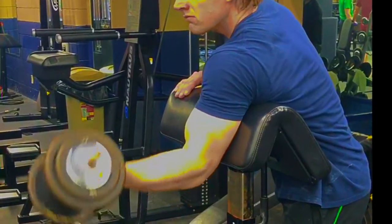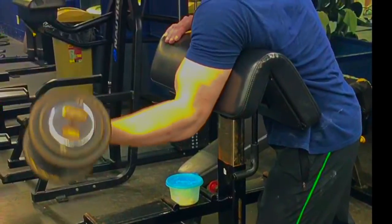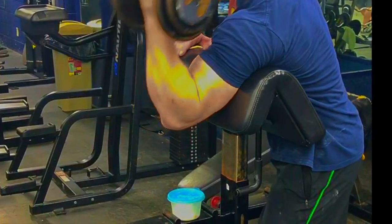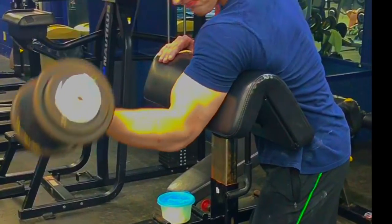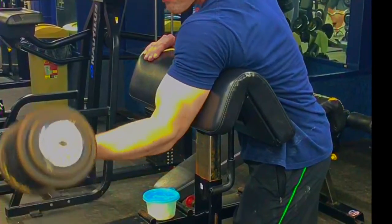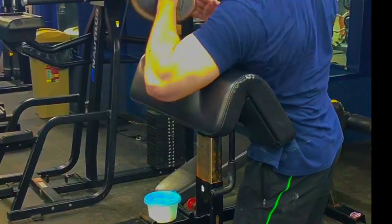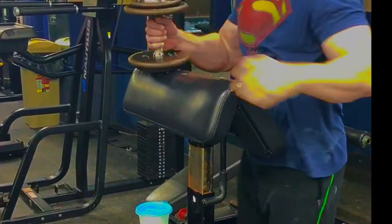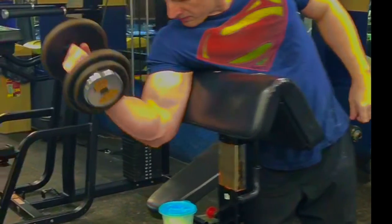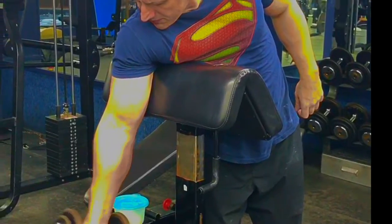This is a great move — the one arm dumbbell preacher curl — because it improves strength and endurance through isolation. It develops and targets the biceps directly. This technique makes the muscles perform their proper range of movement, and it also engages the stabilizing muscles of the front deltoids, triceps, and forearms, which are all necessary to keep the entire upper and lower arm strong, stable, and intact.